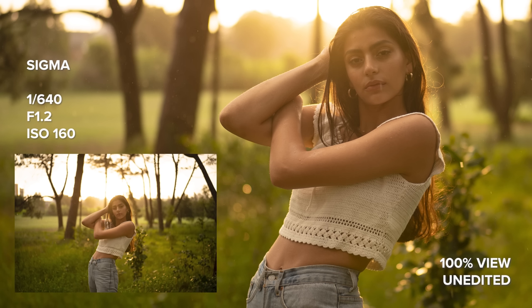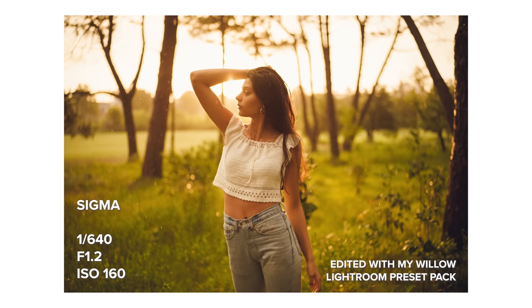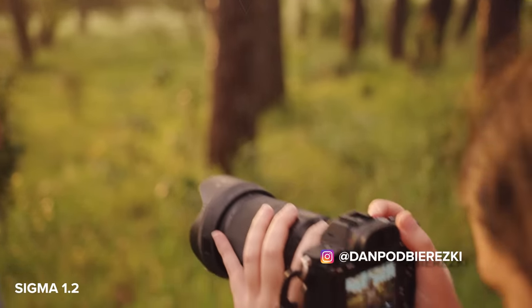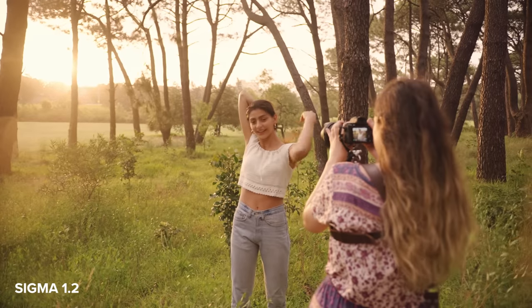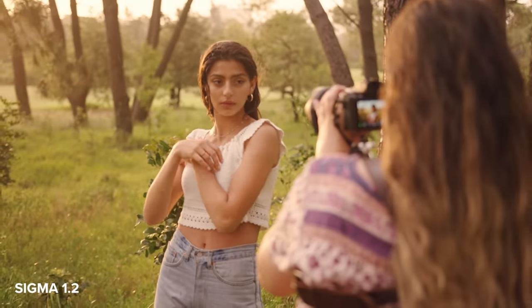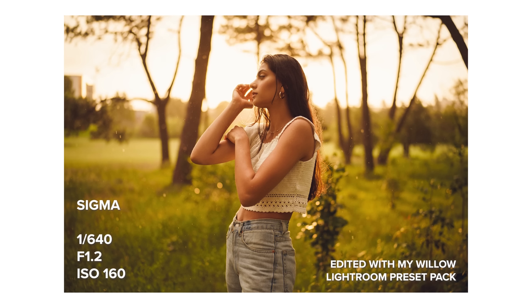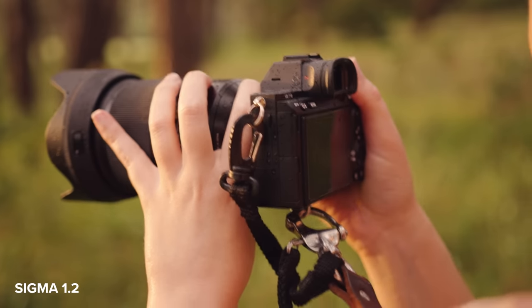In the end, both lenses are absolutely amazing, to be completely honest. The Sigma is such a fun lens and I love the f1.2 aperture — the main downside for me is the weight of the lens; it's pretty heavy. The G Master is of course a great lens as well. Even with the minor performance differences, I was able to capture some beautiful photos with both lenses. I wasn't going to let anything get in the way of taking photos in this incredible lighting.